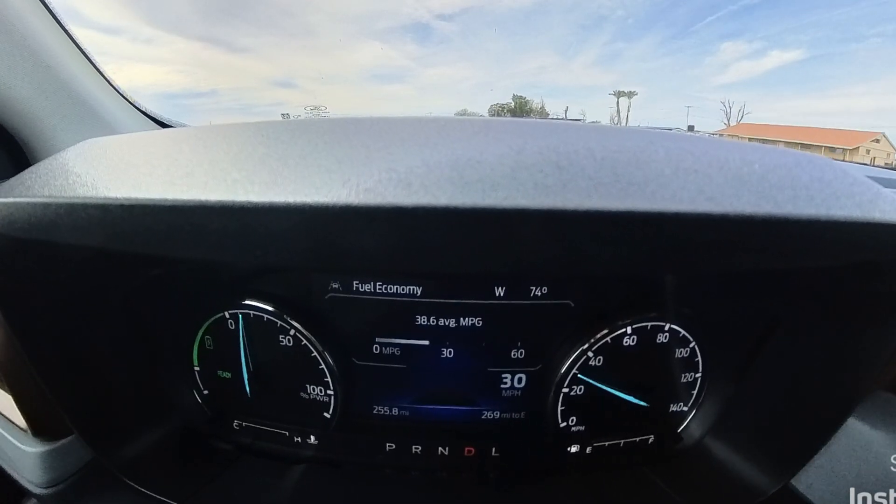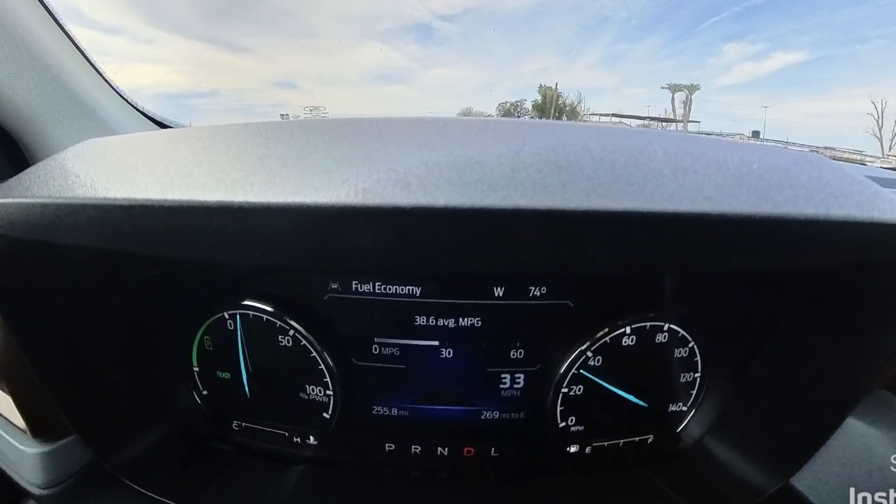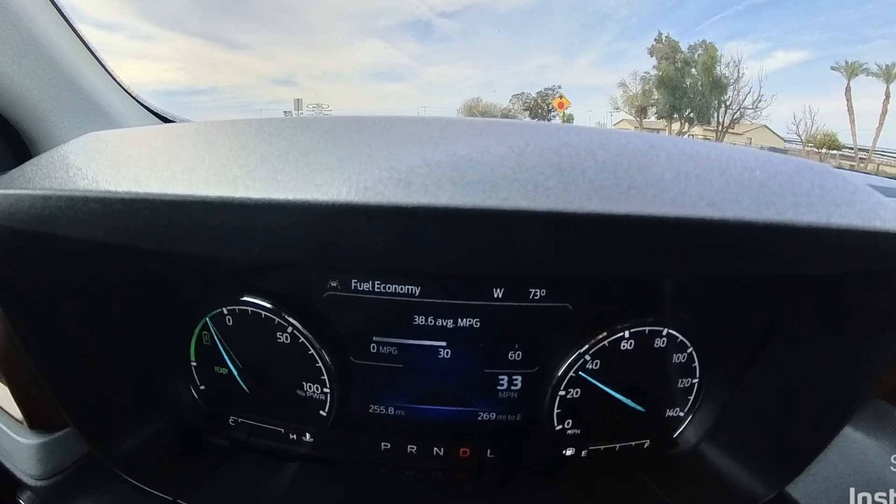As we pick up speed and put a little bit more load on the engine we actually have to switch over and use the gasoline engine.